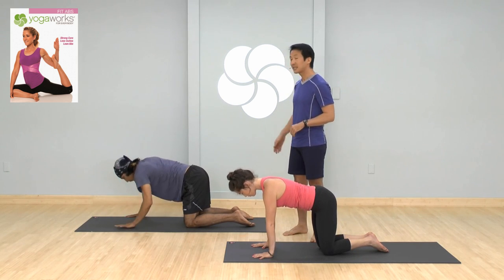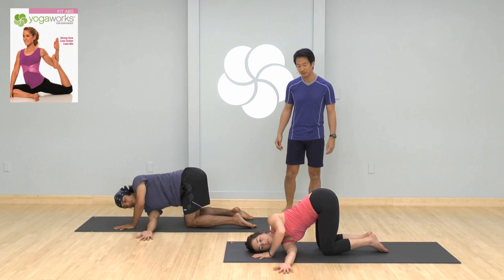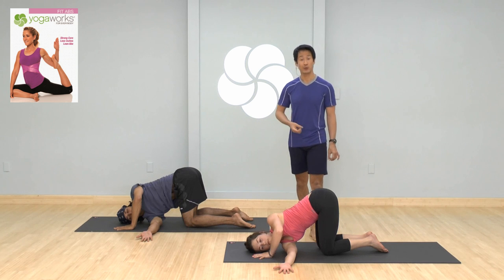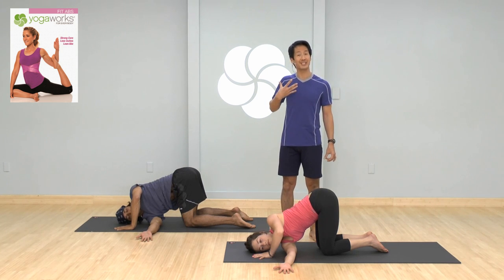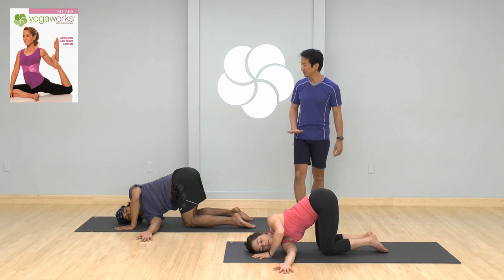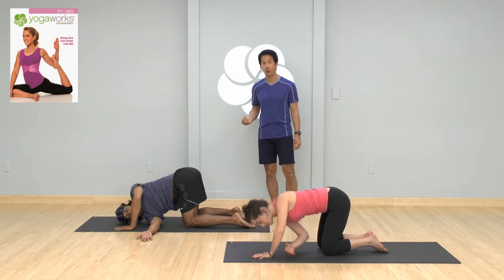With your exhale, take it right over to the second side — right arm underneath the left arm. It's a little harder to breathe in twists sometimes, so really make sure you're taking a full inhale to the top of your chest and then exhaling, letting all the breath out. With your next inhale, come back onto all fours.